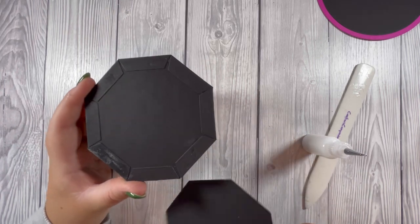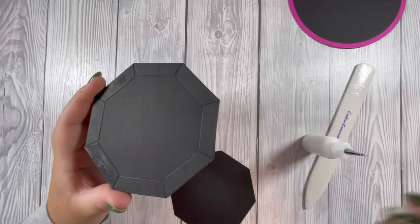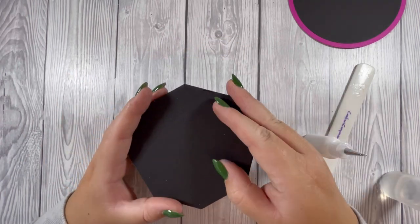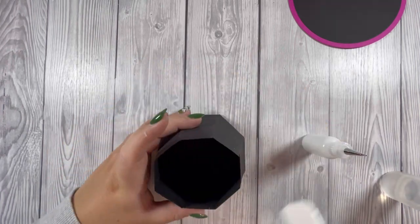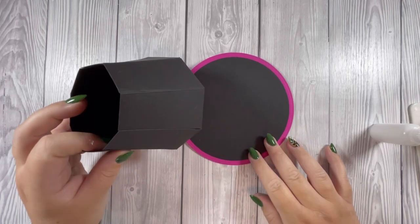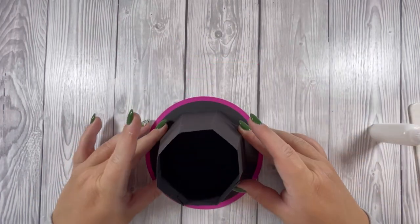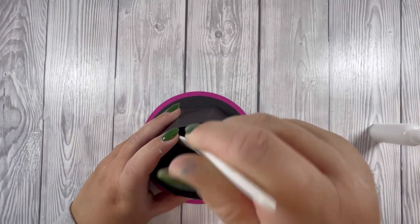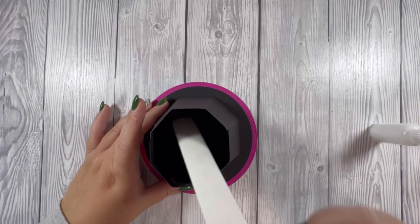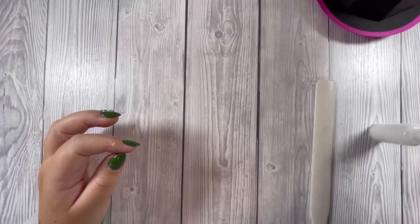You don't necessarily have to have this piece — you could just add glue to this section and put it straight on the hat. Now I'm going to attach it to the base of the hat. I've used my bone folder to help add some pressure to the cardstock and I'm going to set that aside.